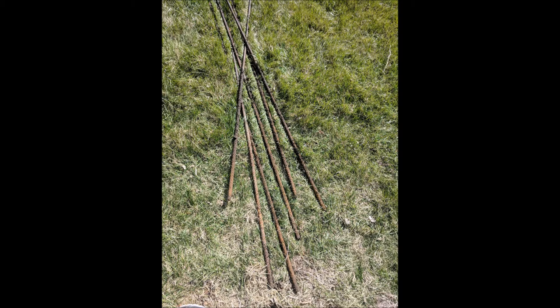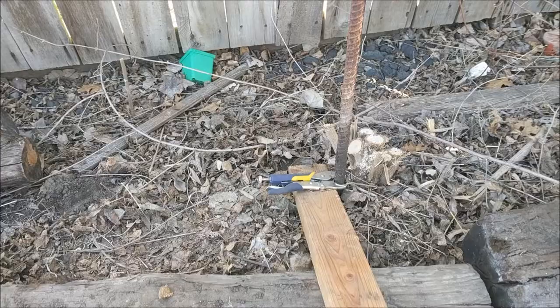Alright folks, in this video I'll be showing you how to pull out some rebar that's been driven into the ground. The previous owner of the property thought it would be a good idea to take these 8 foot pieces of rebar and drive them into the ground about halfway and just sort of leave them there. It's a bit overkill if you ask me. What you're going to want to do is get you some locking pliers, vice grips, and a 2x4.